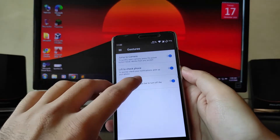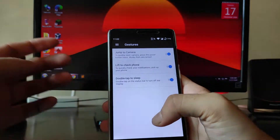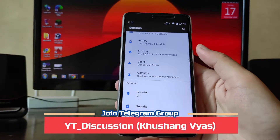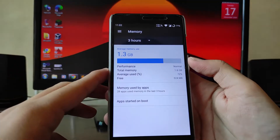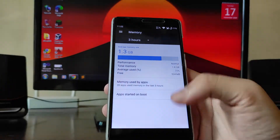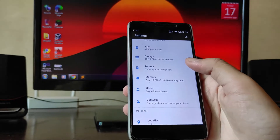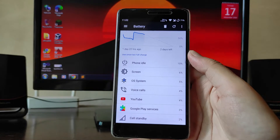In gestures, you get lift-to-check phone, double-tap to sleep, and jump to camera. However, the lift-to-check phone option is just not working. Memory-wise, average 1.3 GB is used and 524 MB is available — I have the 2 GB RAM variant.